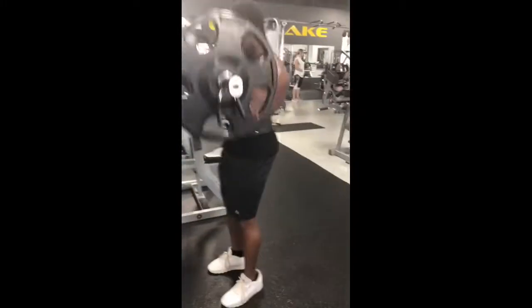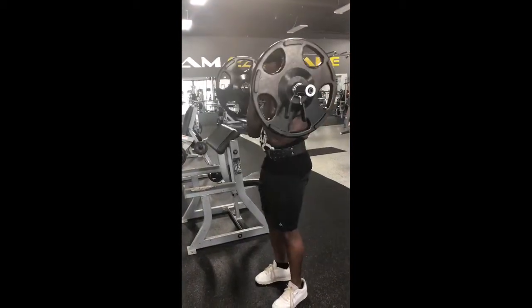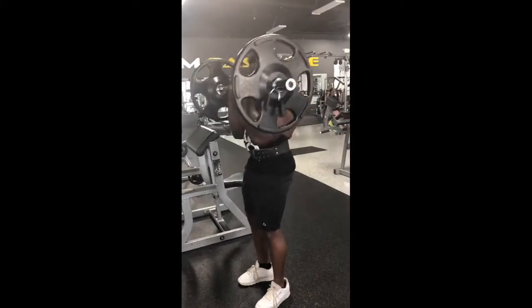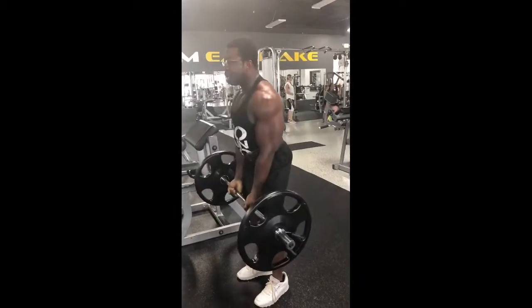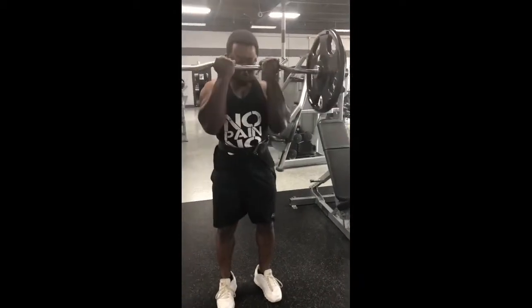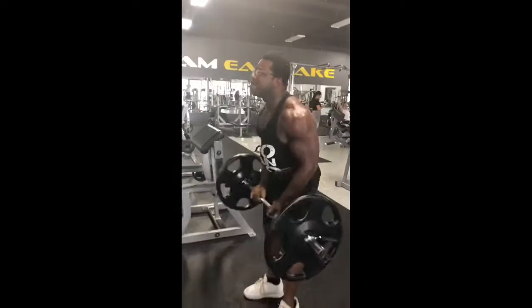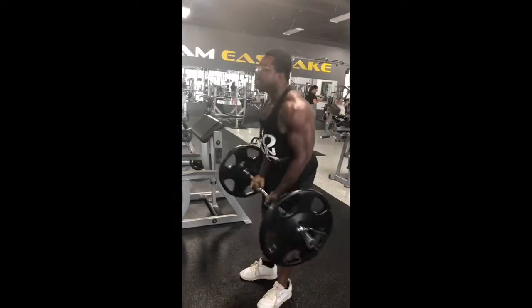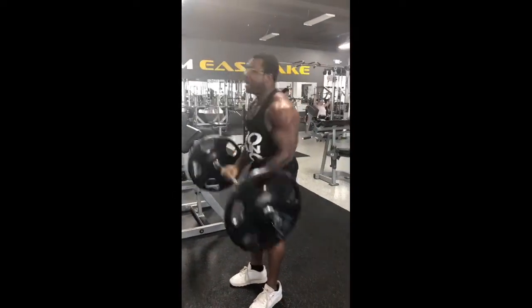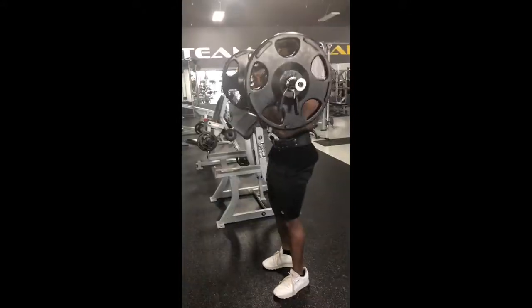Now we're going to the almighty standing curls. Got this little bar — I put a 45 on each side. I wanted to get 10 reps but my arms are burning, so I just did eight. Three sets of eight. I like to really strain the arms, really push them, then go heavy. If you can push and get that heavy at the end of the workout, you already know. Getting that pump, getting that weight.